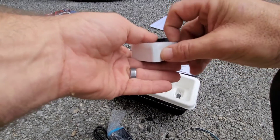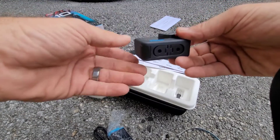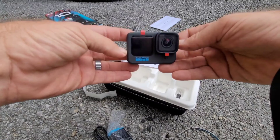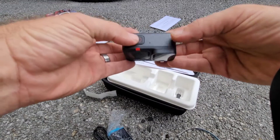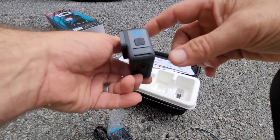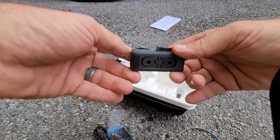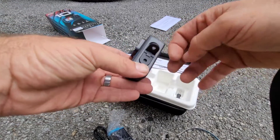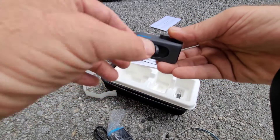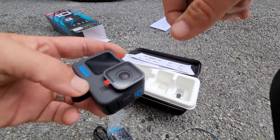Here comes another plane — I apologize. Bam, Hero 10 in hand! It's kind of got this weird texture to it. Does have the blue '10' on black, and you can see they stuck with the finger grooves on the bottom. Let's do this — y'all ready?